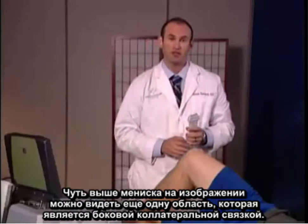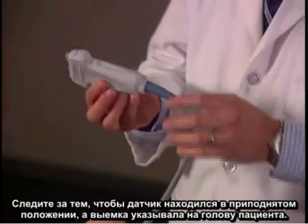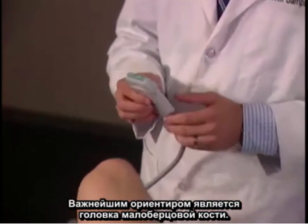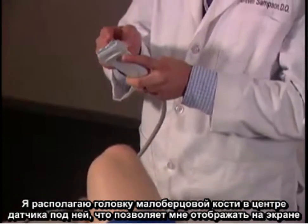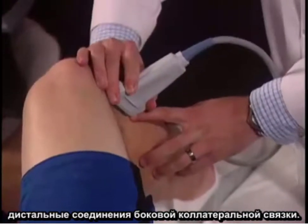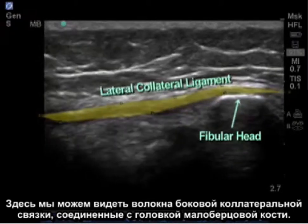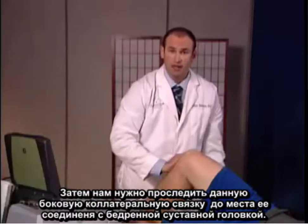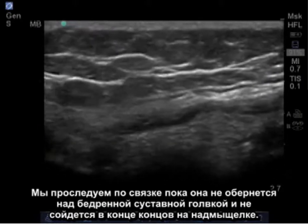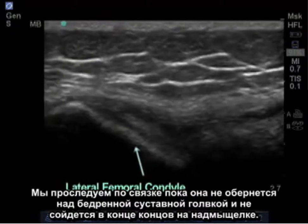The next structure to image lies just above the lateral meniscus, which is the lateral collateral ligament. Maintain the transducer in the superior position with the notch facing towards the patient's head. An important landmark is the fibular head. I like to keep the fibular head in the center of the transducer beneath it, which will allow me to visualize the distal attachment of the lateral collateral ligament. Here we can see fibers of the lateral collateral ligament attaching on the fibular head. Next, we trace this lateral collateral ligament up to its attachment on the lateral femoral condyle, following it as it continues to pass above the condyle and eventually tapers back onto the epicondyle.